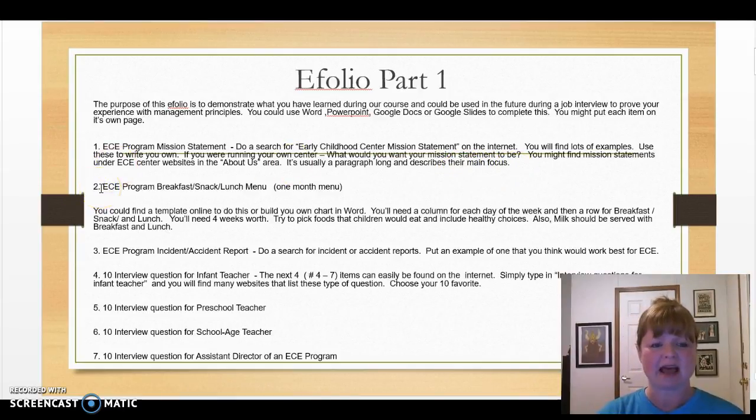The mission statement should be about a paragraph long and describe the main focus of the center or school. Next, number two, you'll have the ECE program breakfast, snack, and lunch menu. This will be for one month. You could find a template online, or you're welcome to build your own using Word. There are many different lunch menu templates out there that will fit your needs.